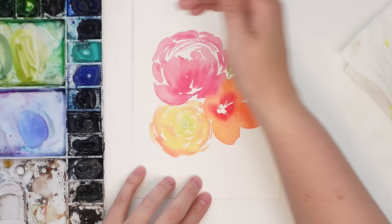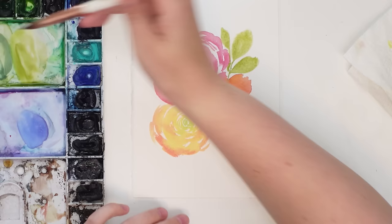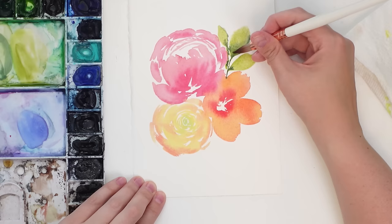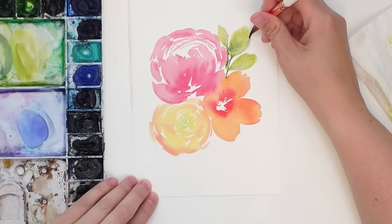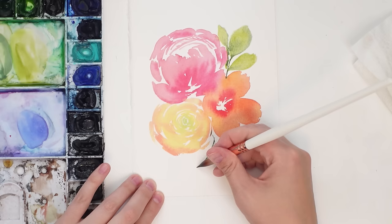When looking for a cotton paper, you want something that absorbs the water really nicely and stays wet longer. It really depends on your preference with texture. There are cold pressed, hot pressed, and rough watercolor papers. Cold press is usually a toothier or more textured paper. Hot press is very smooth with very little texture — I find hot press best for illustrations. Rough has a lot of texture and needs more water to soak the paint in.